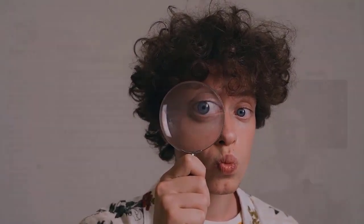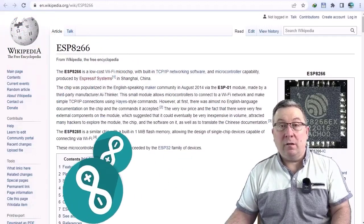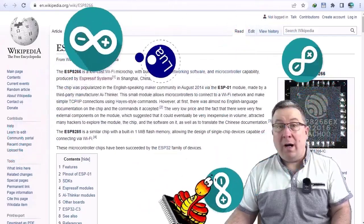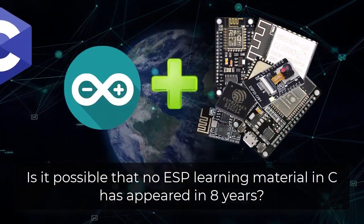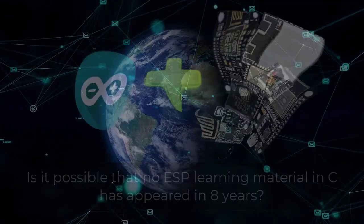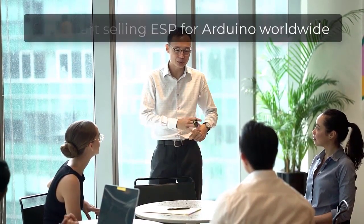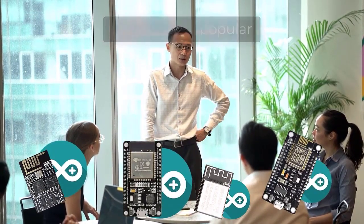Or maybe you wanted to have a go yourself and went online to find some training courses. And how did that work out for you? I'll tell you how: Arduino, Arduino, MicroPython, Arduino, Lua — Arduino. How is it possible that during those 8 years, no materials on programming ESP modules in C were created? That's an easy one — Espressif hand-picked Arduino to promote their chips, and with great success at that. Unfortunately, they completely ignored C programmers.